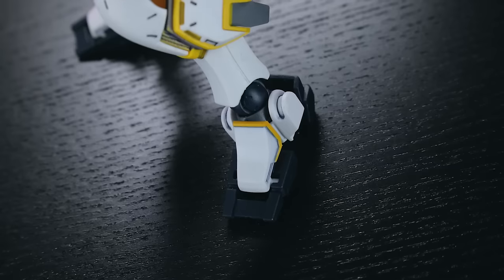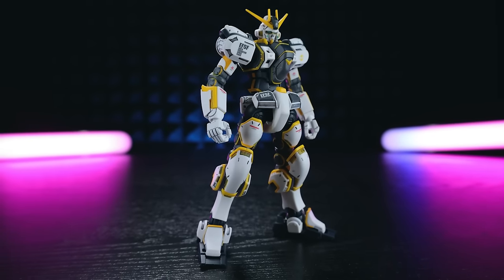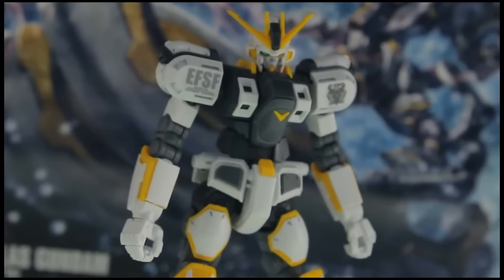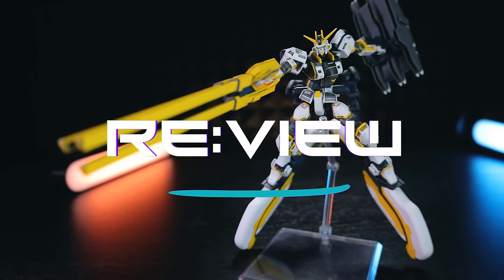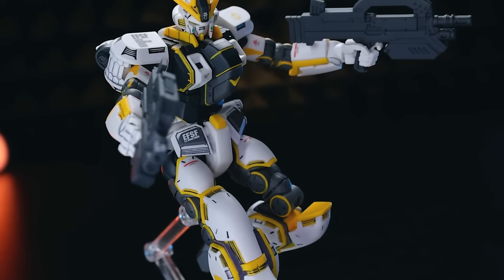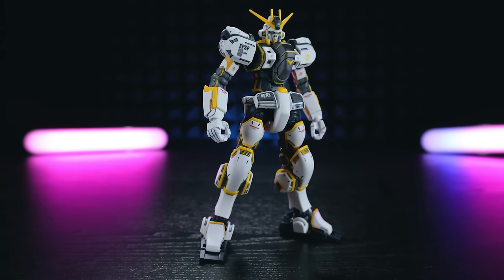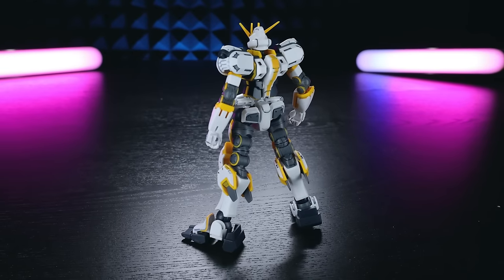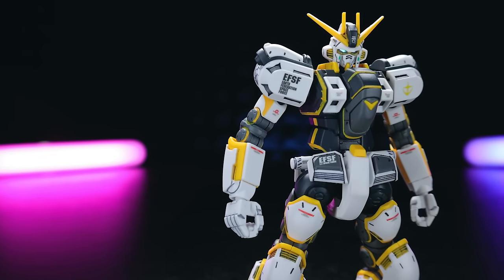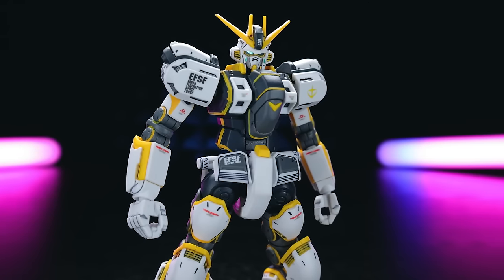Hey, what is up everyone, welcome back to another Gunpla review, and this one is a little bit different because this right here is the high-grade Atlas Gundam — a kit that I have reviewed before back in 2017. So this isn't one of my normal reviews; this is a re-review, from here on out being called a re-view. I didn't get to bring all of my Gunpla collection back from Japan with me when I came back in 2017, and this is one of the kits I really really missed, so once it did get a reprint, this had to be one that I rebuilt again.